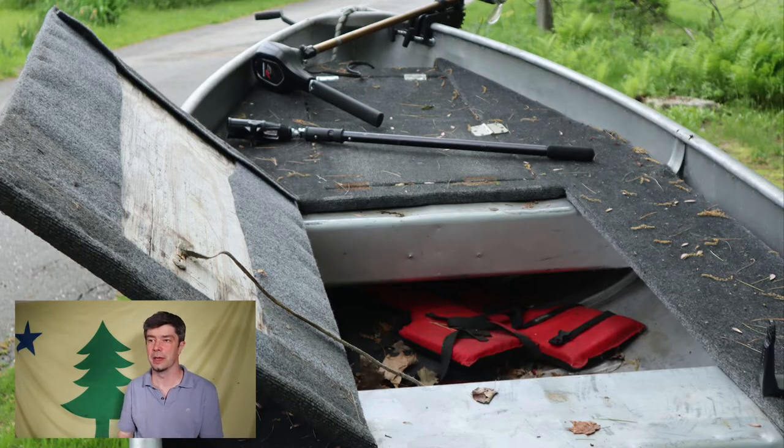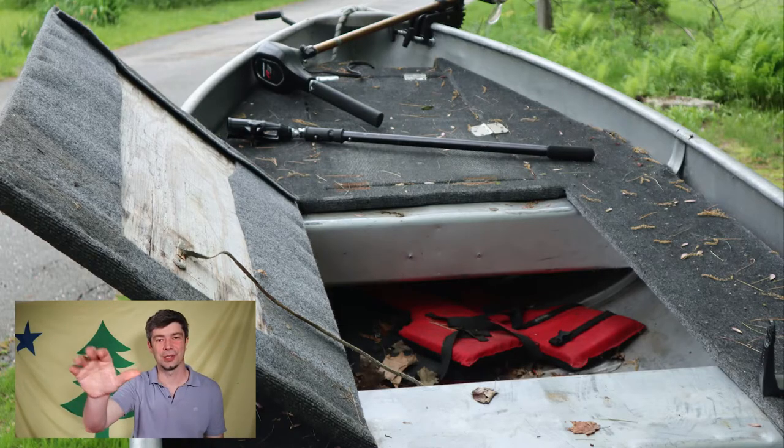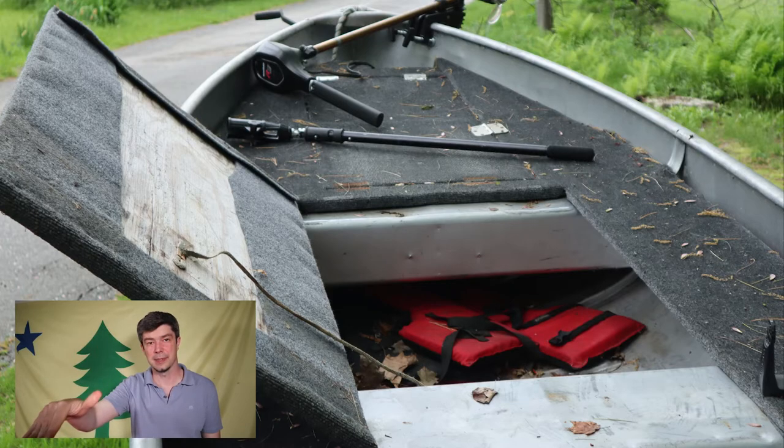You can see I have my life jacket stored in there, some leaves I need to clean out, my fire extinguisher, and in the front compartment underneath is my battery. That boat was so light the nose would just go straight up, so I put the battery in the front to keep the nose down and I can still get on plane.